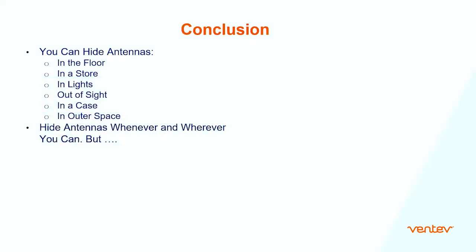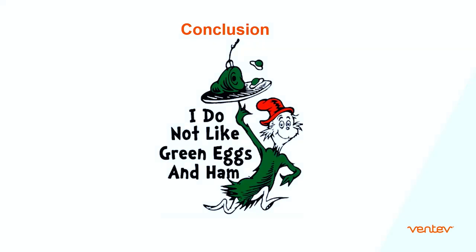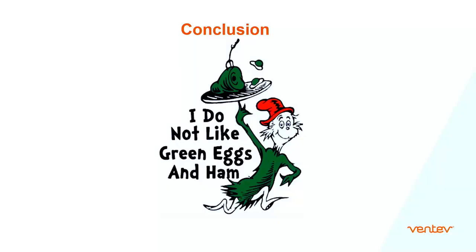In conclusion, you can hide antennas in the floor, in a store, in lights, out of sight, in a case, in outer space — hide antennas whenever and wherever you can. But I do not like green eggs and ham. However, if my name was Sam-I-Am, and if you asked me do I like green eggs and ham — my answer to you would be... Thank you.